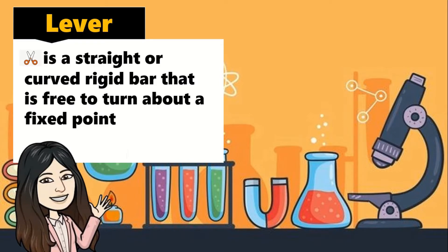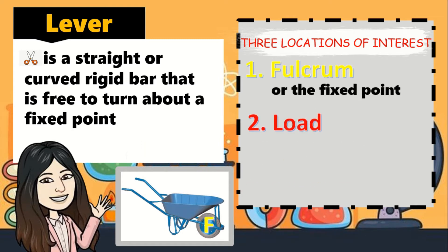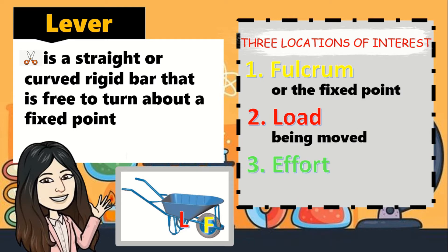A lever is a straight or curved rigid bar that is free to turn about a fixed point. It has 3 locations of interest: the fulcrum, or the fixed point; the load, which is being moved; and the effort, where work is being done.